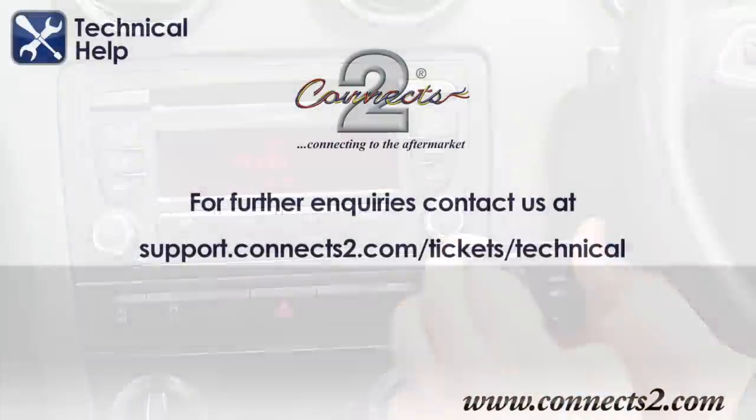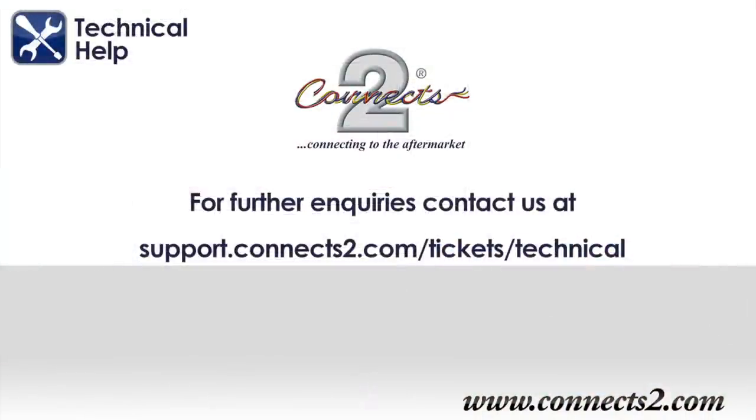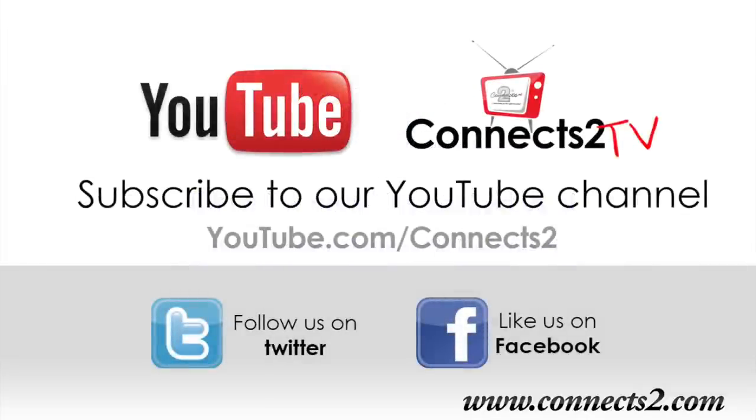We hope you enjoy your digital radio experience but for any questions or queries please contact us at support.connects2.com/tickets/technical. Thank you.